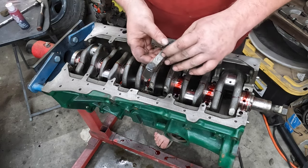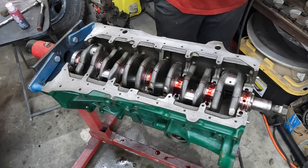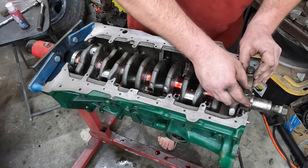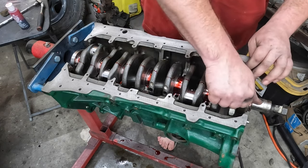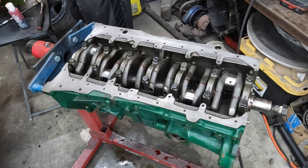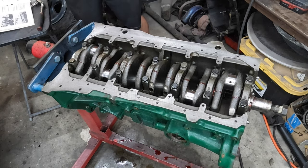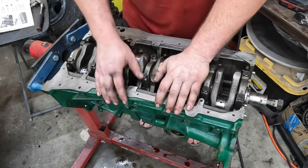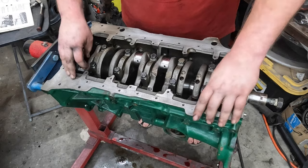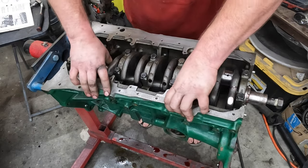These rod caps are labeled straight from the factory — the number is cast right into there. Those go on the manifold side of the engine, the side with the oil filter pedestal. Let me consult the manual for the torque spec — 65 Newton meters. Of course you want to make sure your crank spins over nice and freely after you get all those torqued down. With a heavier assembly lube it's going to be a little stiff, but as long as you don't hear any grinding and it's nice and smooth, you're good.